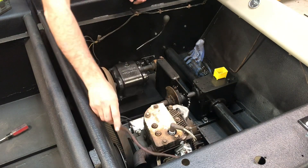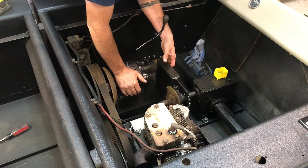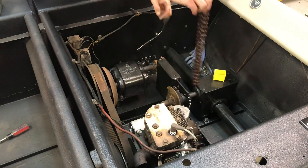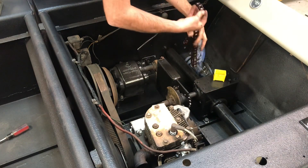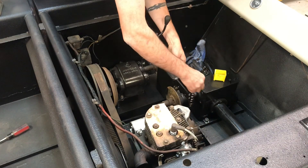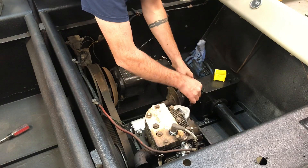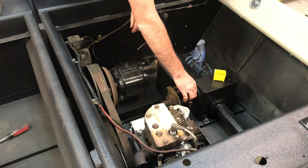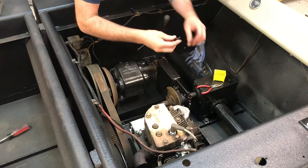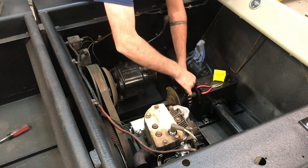Belt's on, wires to hook up, two more bolts to put in this guy, and I think that's about it.